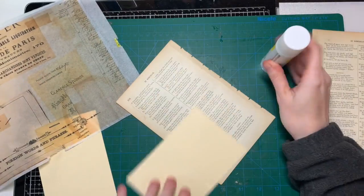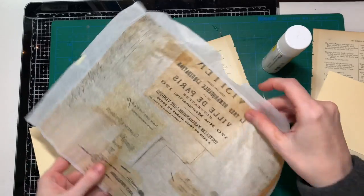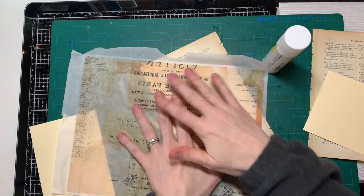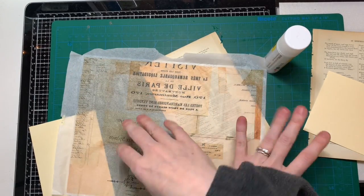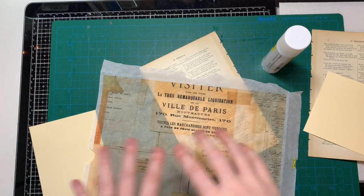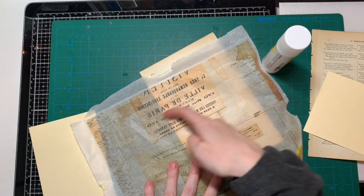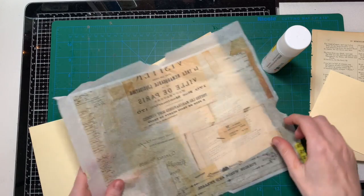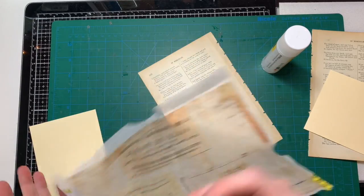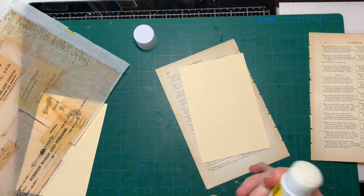If you wanted to have the shiny side of the tissue paper facing up, you would have to mirror your image before printing — because if you print on the rough side the text reads correctly, but if you flip it over the text is backwards. Since I didn't think of that, I'm just going to use the rough side up.